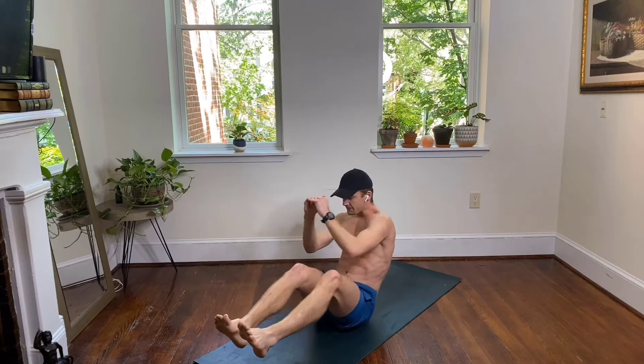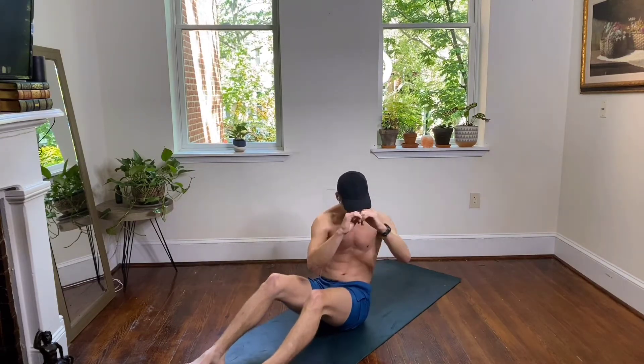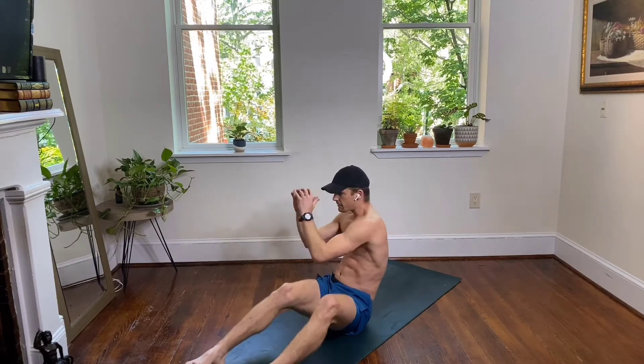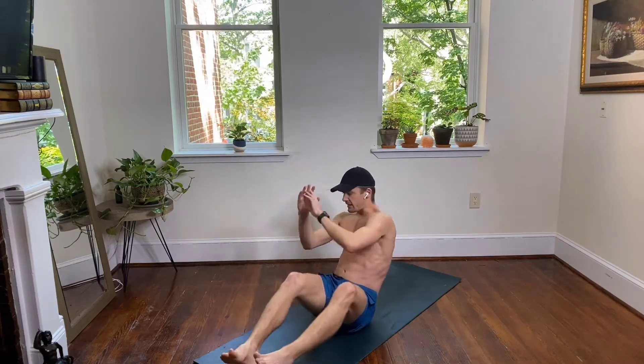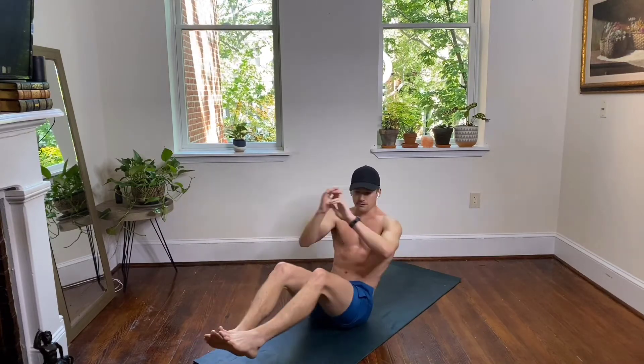Over to the right, back to the left. Your modification here is to keep your feet on the floor. Engage with your obliques, bring your elbow all the way across your body but keep your shoulders square. Keep your chest proud, spread your collarbone, shoulders stay relaxed.